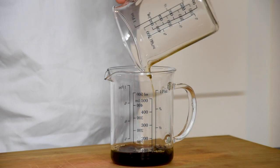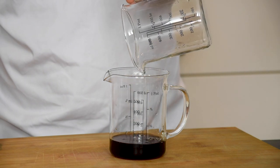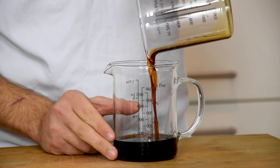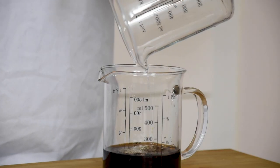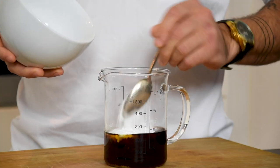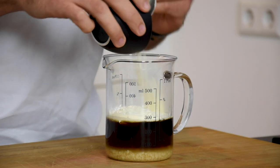Start by pouring 80 grams of dashi broth in a cup. Also add 40 grams of sushi vinegar, 20 grams of soy sauce, 60 grams of water, 90 grams of icing sugar, and 30 grams of albumina powder.